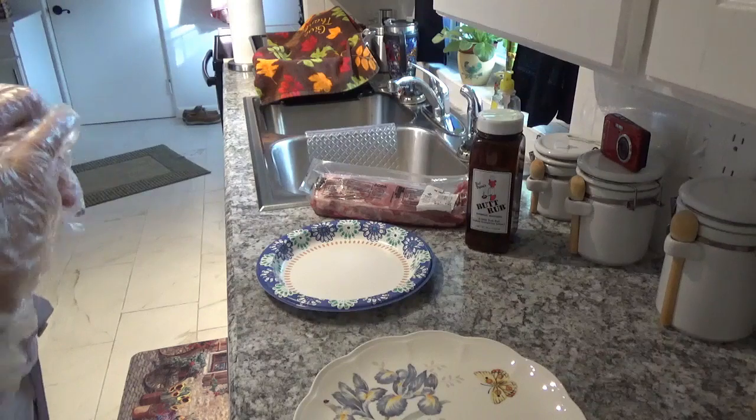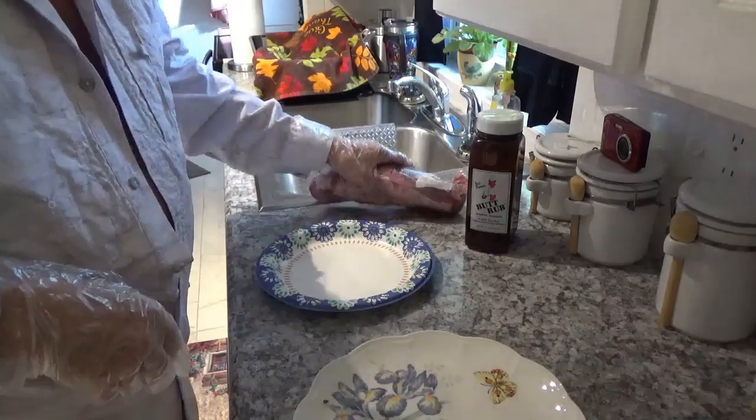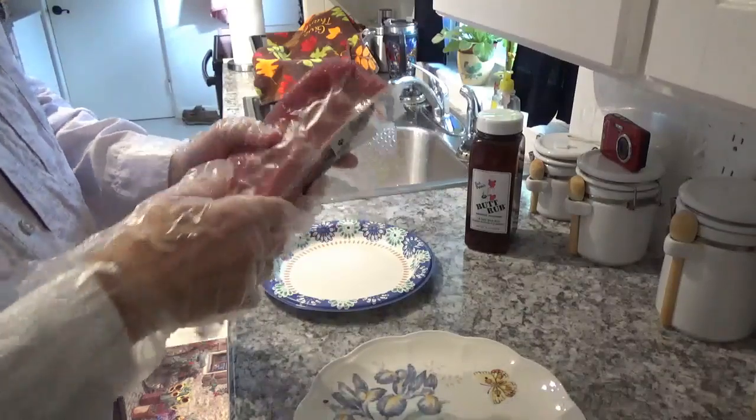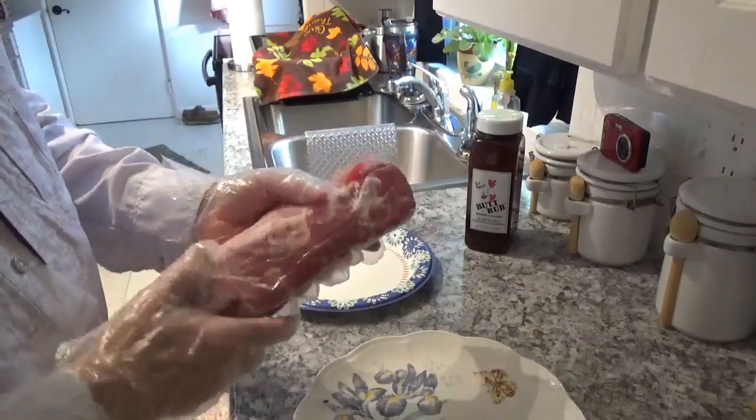Hello, this is Around the House with Kay and Tom. I'm Tom, and today we're going to cook another one of these pork tenderloins, but we're going to do it completely different than what you've seen before.